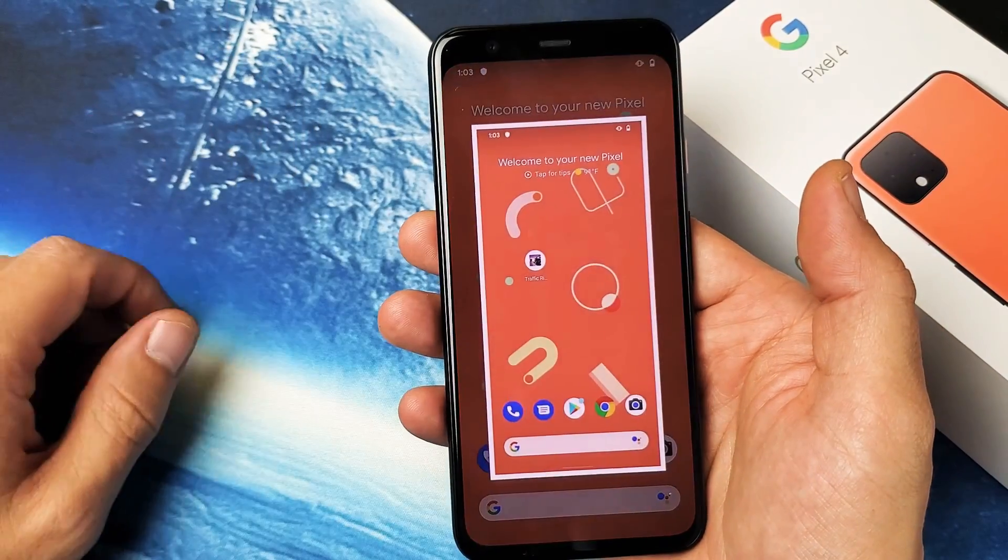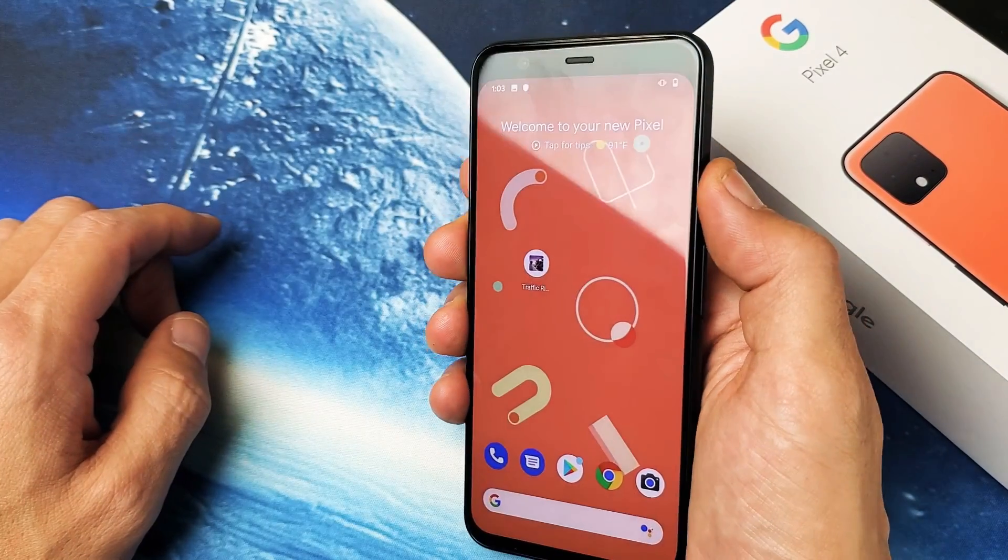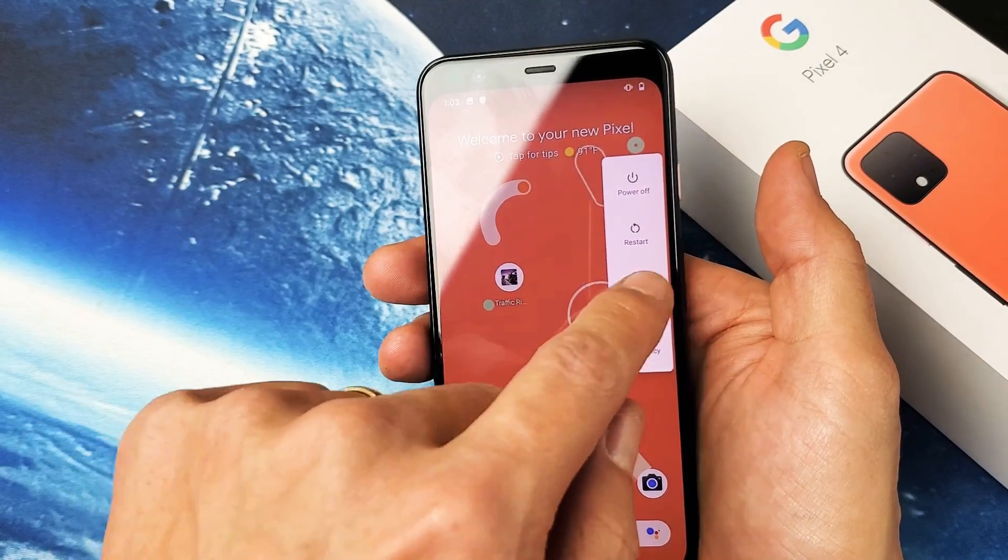Simply tap on screenshot, it'll blink and you got a screenshot. Again, press and hold the power button, wait for that menu to appear, take a screenshot.